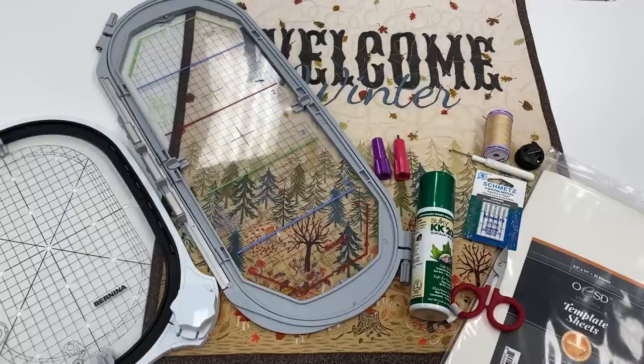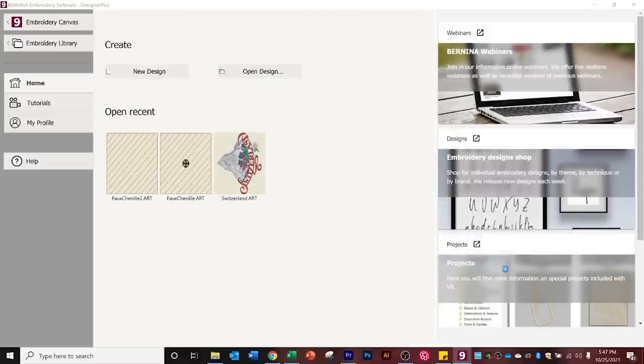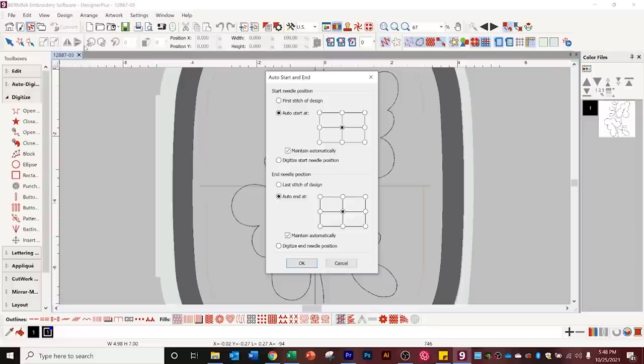Let's hop over to the computer to look at how I prepped the templates. I'm starting with design number three from the Classic Panograph, and I'm working in version nine software. I'm not altering this design at all — keeping it the exact size it was digitized in. I picked the single run design. One thing I like to do with a continuous line design is go up to the design tab and go to auto start and end. I want it to start at the first stitch and end at the last stitch, then click okay.